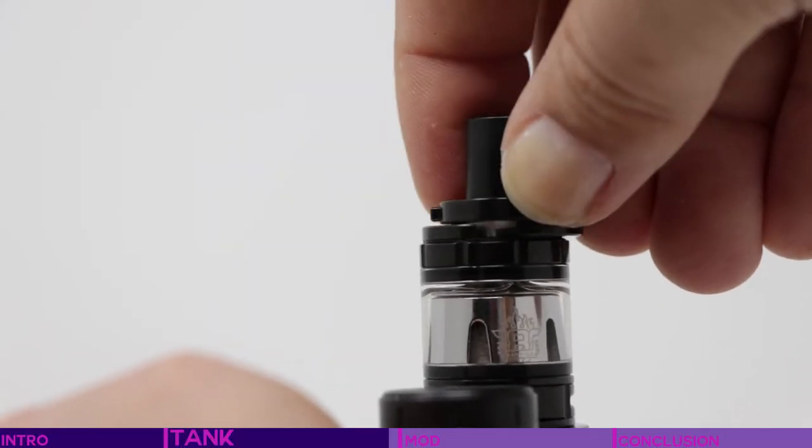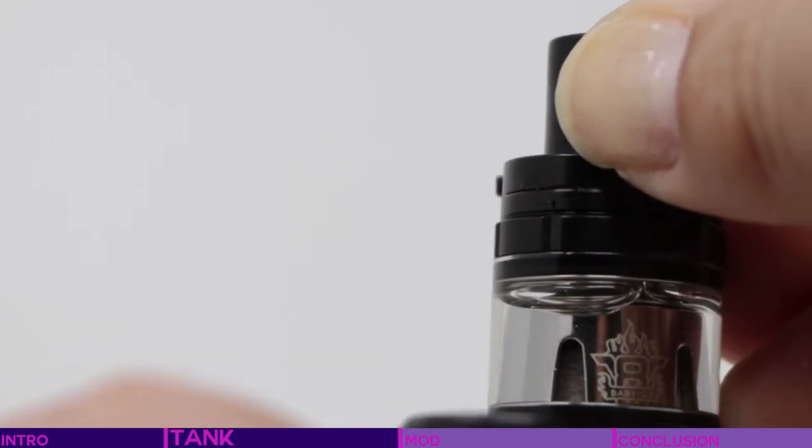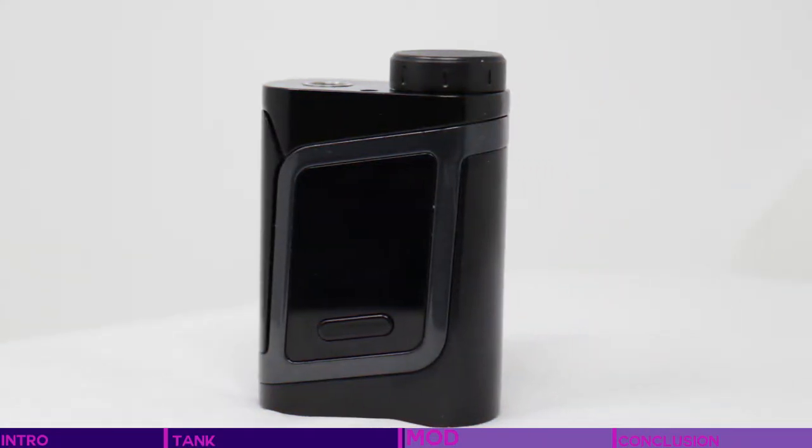Closing back over the top, you do need to press down a little, compressing that rubber slightly to fit back on the cover. The SMOK AL85 mod really is packed with features for such a small form factor.